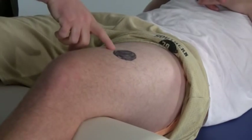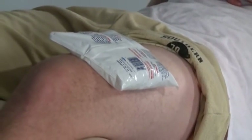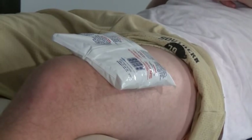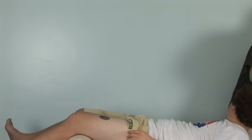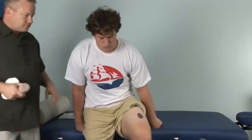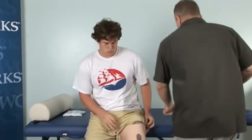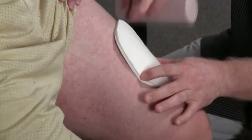I've represented the area of contusion with a black dot on our model Nate, who has graciously volunteered today. You would initially place ice on the area for 20 minutes out of every hour, repeating that several times per day. Once the ice is off, you can apply a compression wrap. You can use a felt pad for compression — it doesn't need to be a certain thickness — and you want it to be two to three times the size of the area of injury. Place the pad right on top of the contusion.